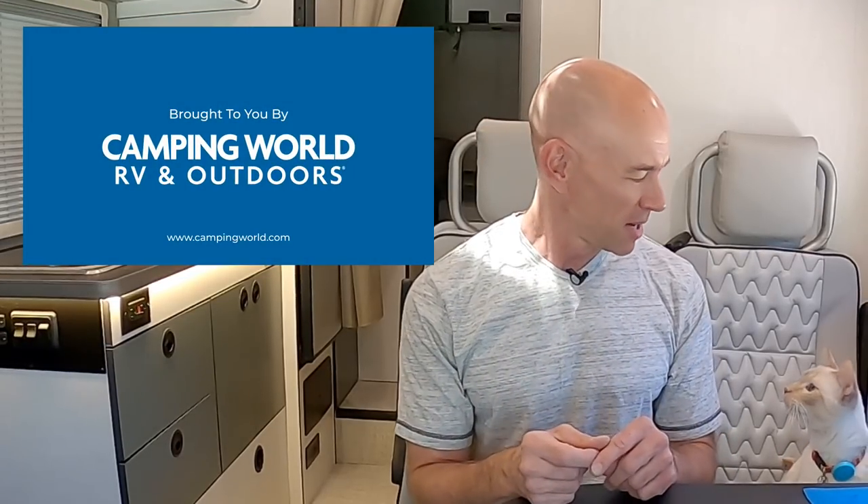Hey everyone, it's James from The Fit RV and I'm coming at you today with a mod video that's brought to you by our friends at Camping World. Now Camping World is spending this summer encouraging people to travel different, and one of the ways we travel different is that RVing allows us to travel with this fellow right here — Mel.